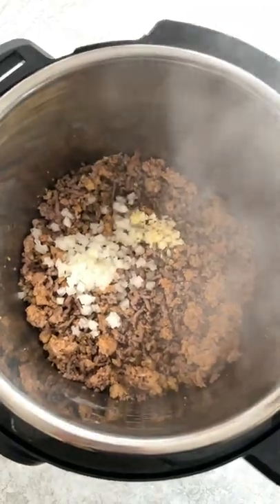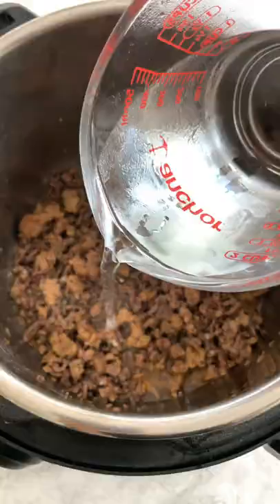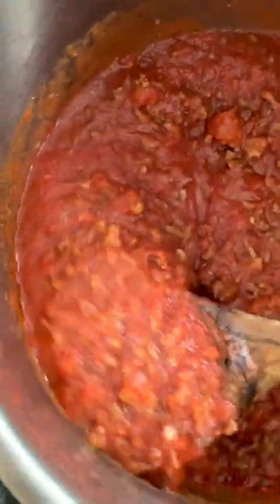Stir in the onions, garlic, and seasonings. Red wine is my secret ingredient to add dimension to the sauce — deglaze the pan with some water to prevent it from burning on the bottom. Add the tomato paste and crushed tomatoes.